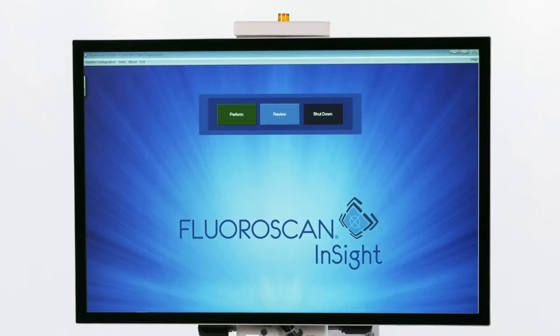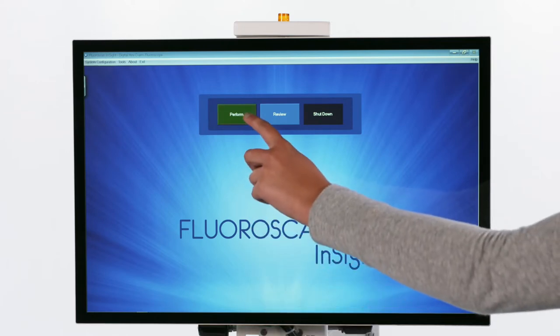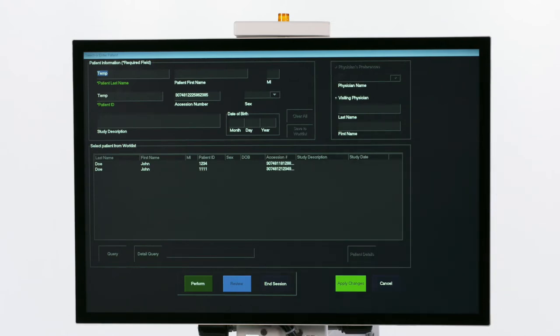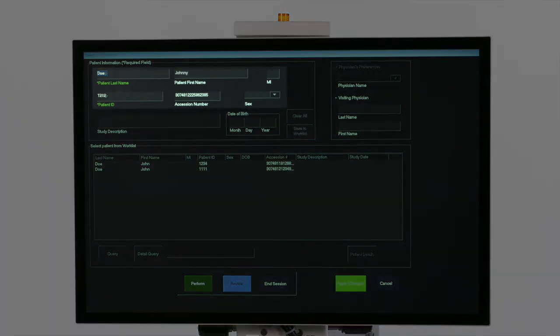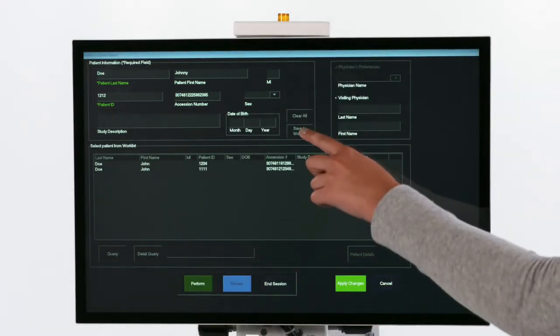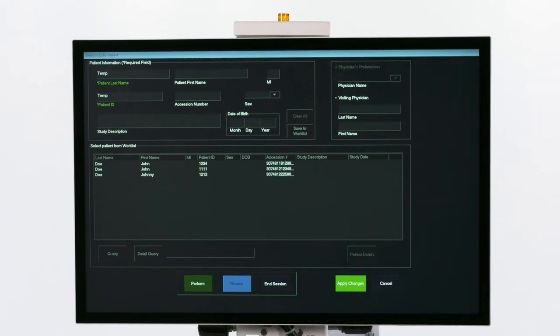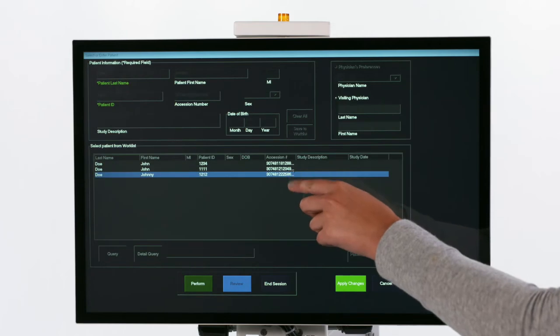To start taking images, click the Perform button. Using the touchscreen and keyboard, type in the patient information, which will require a last name and patient ID number. Then click Save to Worklist. Lastly, click Perform to display the image acquisition screen.